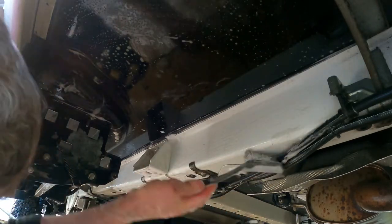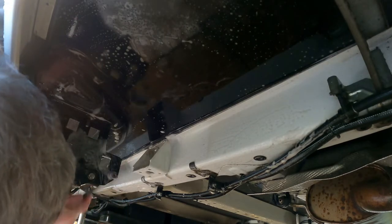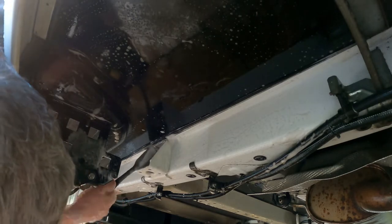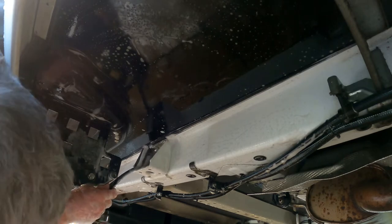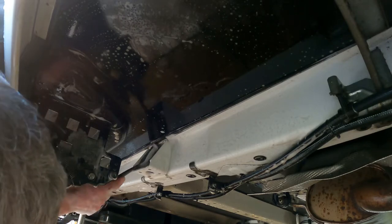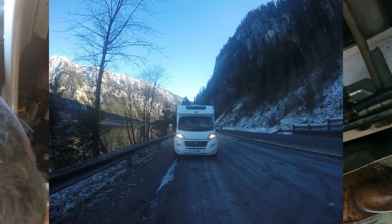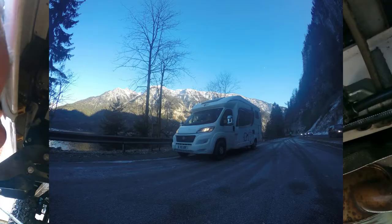Chassis looking nice now - look at that. Doing little sections, giving it a good scrub, and it's going to be worth it in the end. This thing has been in a lot of different countries. We were tearing through that first year into the second year, 2019 into 2020 just prior to COVID - through the Austrian mountains, the Czech Republic in the middle of January. That's where all this dirt has come from, I think.